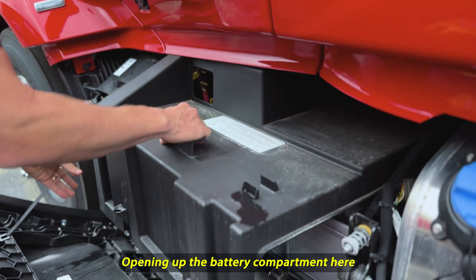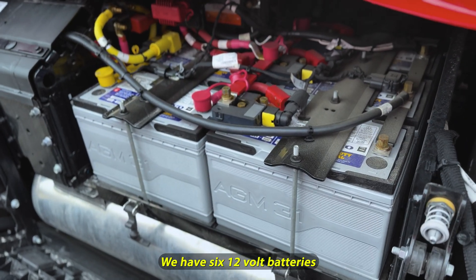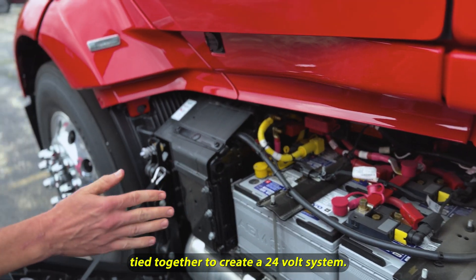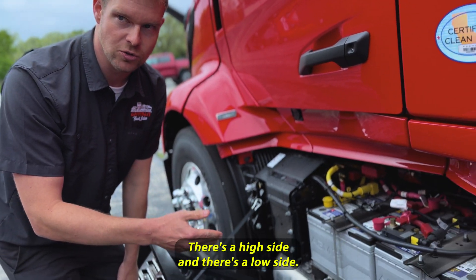Opening up the battery compartment here, we have six 12-volt batteries tied together to create a 24-volt system. There's a high side and there's a low side.